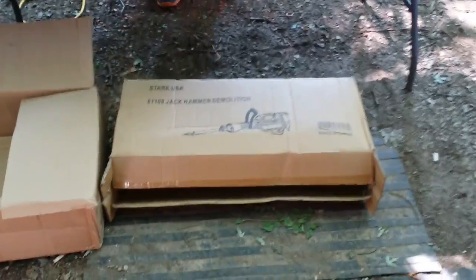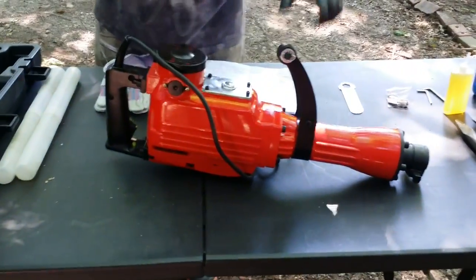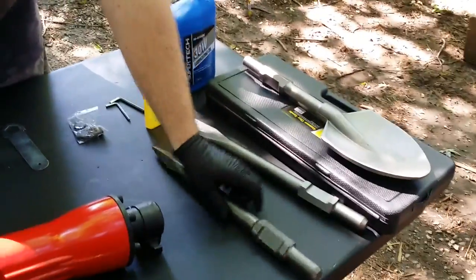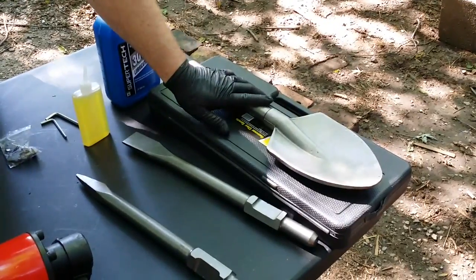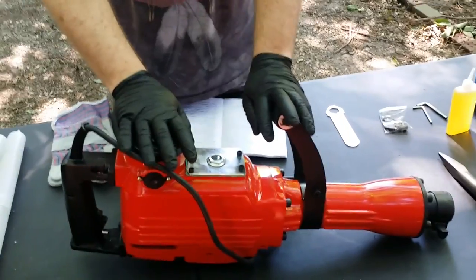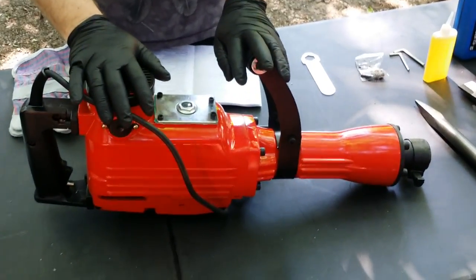It came in a brown box, plain and simple, and then it came in the actual original packaging. What I have here is the demolition hammer, its case, two plastic tubes, the chisels, the spike, and I also purchased the spade to go with it. This is a 2200 watt, 1400 beats, Stark demolition hammer.